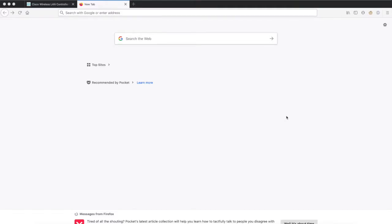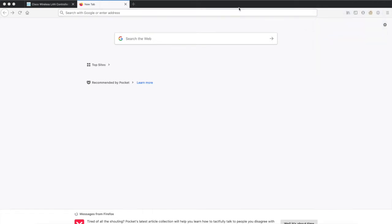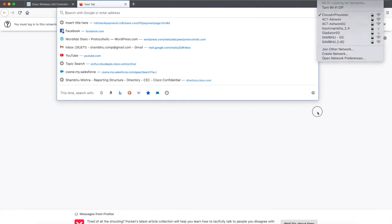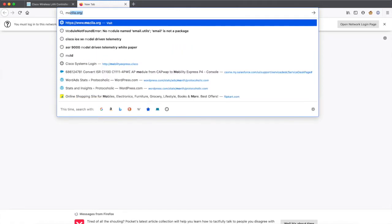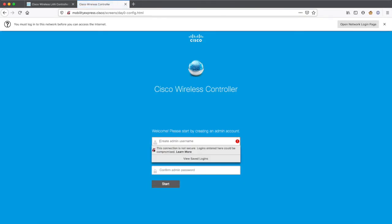My wireless controller has come up now. Once it is up, you will see the Cisco Air Provision SSID available. The password to connect to this SSID is just 'password' — the default password is 'password', all in lowercase. Once you are connected to this SSID, you'll have to go to a specific URL which is associated with the Cisco wireless controller. Once connected, you should be able to reach the Day Zero config URL for Mobility Express. On this page you are asked to create a username and password.